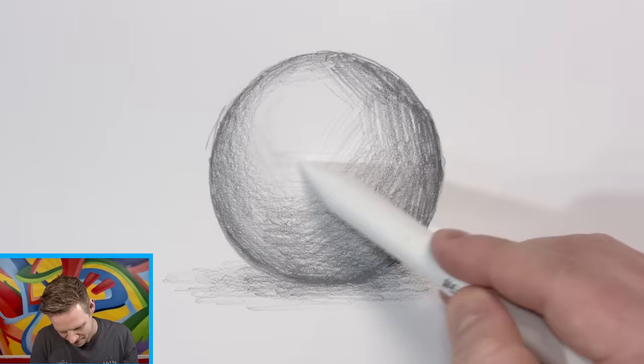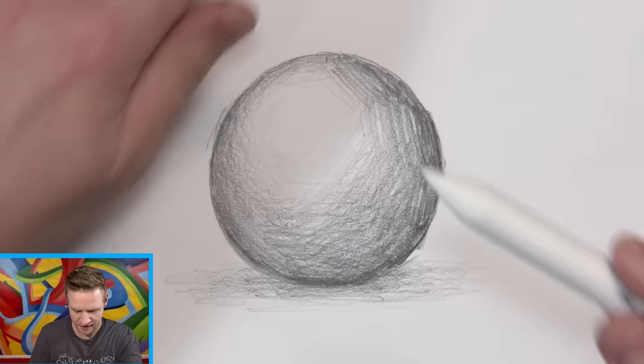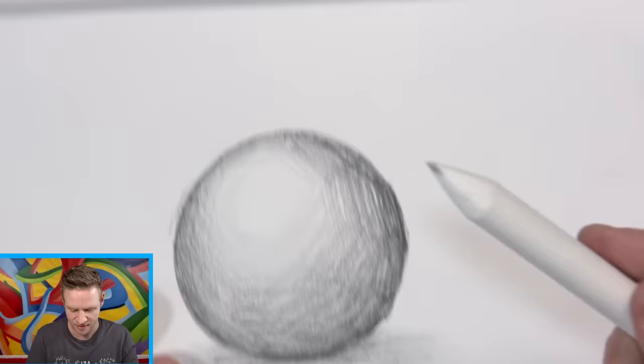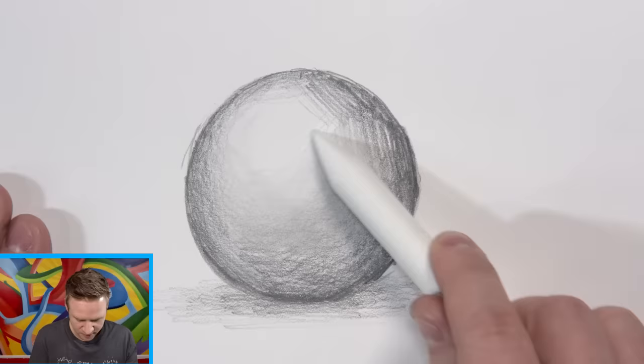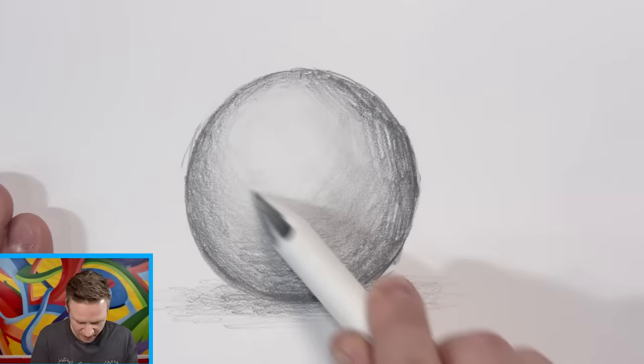It's papery — like rubbing paper against paper, which I guess is the idea. As I do that, it's picking up the graphite, and obviously if I draw with that it's going to spread the graphite. So I have to turn it as I go. I'm using the angle now but it's picking up a lot of graphite, so if I want a clean bit I go to the clean bit of the blending stump. Oh no — I did an accidental smear. It's okay, I can blend it away. Relax.